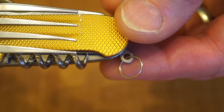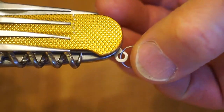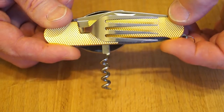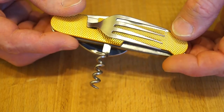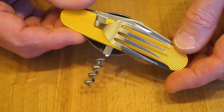You also get this little key ring here on the end so you can hang it off a bag or whatever. I don't know what you do with a corkscrew while you're out camping - I mean you might take a bottle of wine that's got a cork in it. Most of the wine Mrs Rathbone buys comes with a screw cap these days.